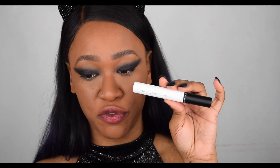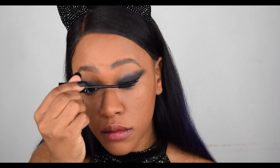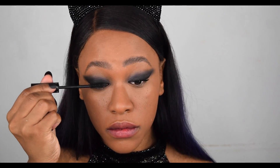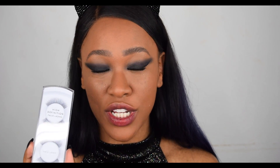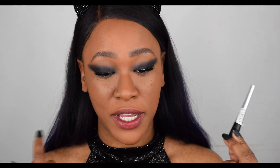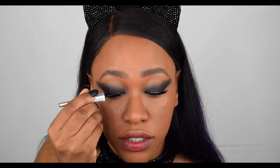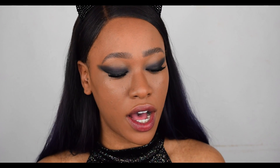The next step is mascara and eyelashes. I'm going to use the No Smudge Waterproof Mascara which has a cool flexible wand. For lashes I'm going to be stacking — using the High Definition False Eyelashes as well as the Extreme Length False Lashes from New Look. Once the lashes are on, the most important step is to go back in with the eyeliner and make sure you cover that lash band, going straight over it with the eyeliner.